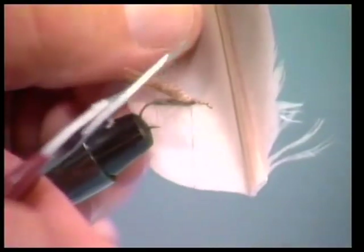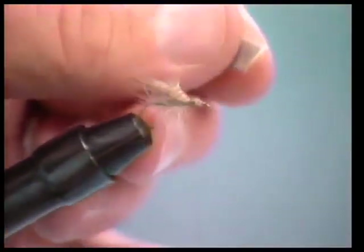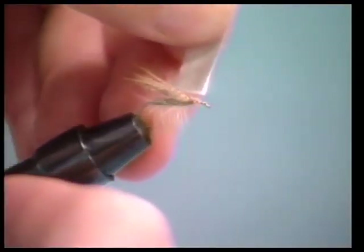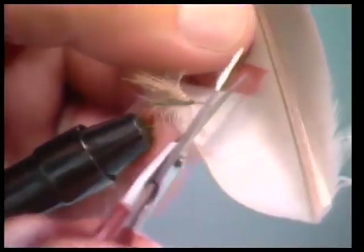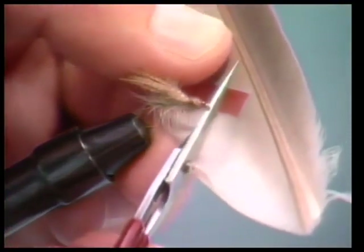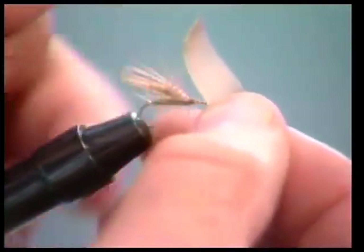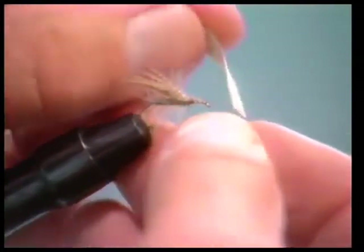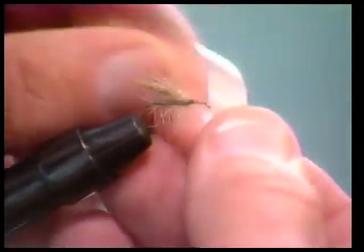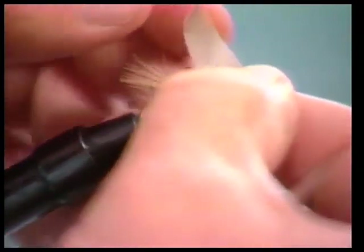Now we're going to take the mallard quill. I want to cut a section of this mallard quill — it doesn't really matter just how much of a section you take, but I try to get it where it's about half the width of the hook shank. You want to get a good clean section for your wing. On the mallard quill you'll find that one side is smooth and shiny and one side is more dull, and I want the dull side to be showing.